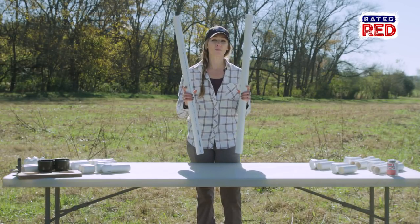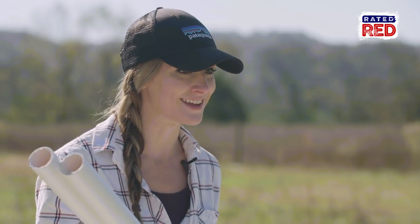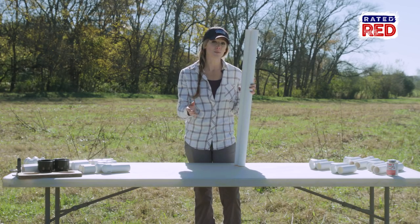The first thing we can work on is the upright portion of the caddy. This will eventually attach the legs and act as the backbone to your bow caddy. Be sure to check the dimensions of your bow to get the right height.